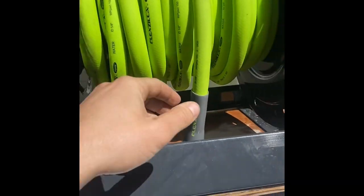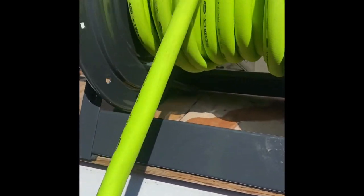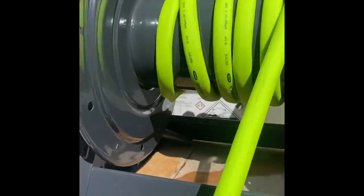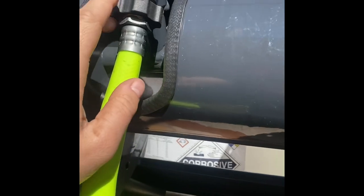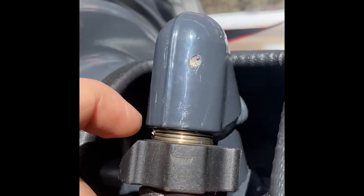So without further ado, this is a General Pump hose reel. If we take off the locking mechanism and take all the hose off, I'll show you what you get — pardon the couple of 50-foot extensions. When you buy a General Pump hose reel you get a couple of things: one, obviously the reel, and two, you're going to get this little piece in here — this little fitting — and it comes with a little spring on it.